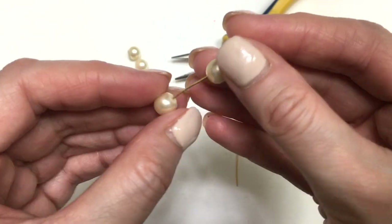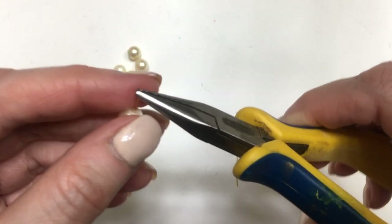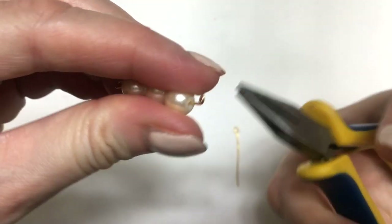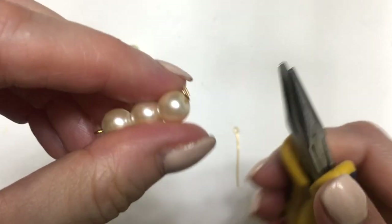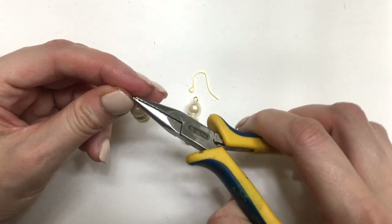All I'm going to do is place my beads onto my eye pin. To close it, I'm just going to be using my pliers and then just make a swirl like this, and then just place the wire against the pearl, laying down. I'll use some ear wires, open them with my pliers, place them, then just close them.